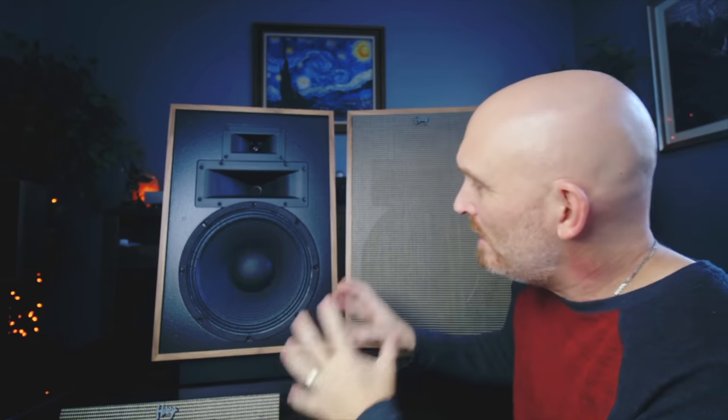If you power them poorly, they're going to sound like $20 cardboard speakers. It's not the speakers, it's how you drive them. You wouldn't put a Volkswagen Beetle engine in a Ferrari. So while these are not a Ferrari, what I have found is they're more than capable of scaling to whatever you feed them and rewarding you in the process.